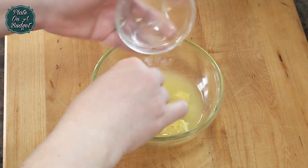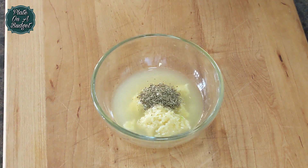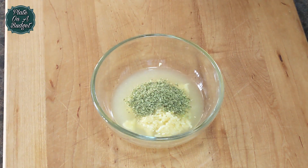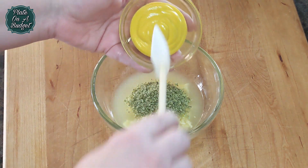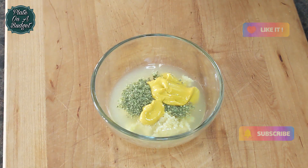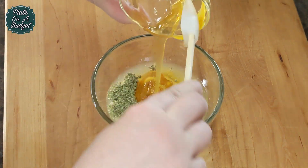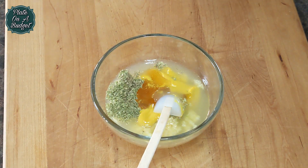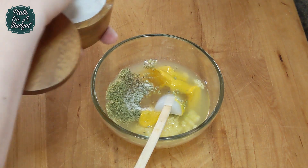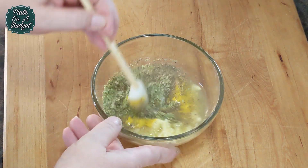In a bowl add the juice of three lemons, four to five cloves of minced garlic, one tablespoon of oregano, one tablespoon of dry thyme, one tablespoon of yellow mustard, one tablespoon of Greek clover honey, and salt and pepper to taste. Give it a good mix and set it aside.